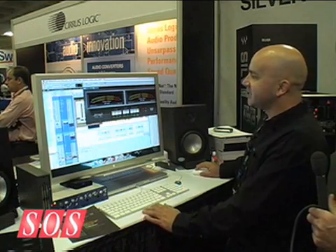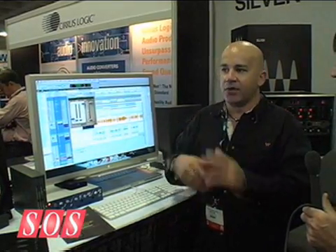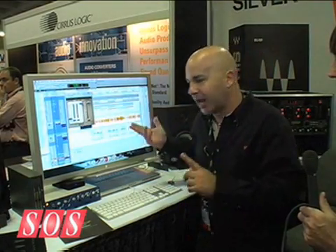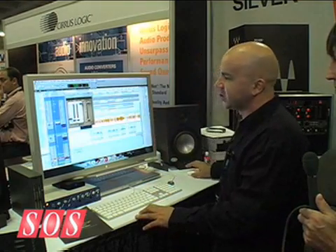The other plugins we've just released are the MV2 and the MV360. The MV2 and MV360 are effectively low level and high end compressors — very transparent, very consistent, very quick in reaction. They give you a much fatter sound, especially in the 360. I can't show you the 360 right now because I'm on LE, but I can show you the MV2.